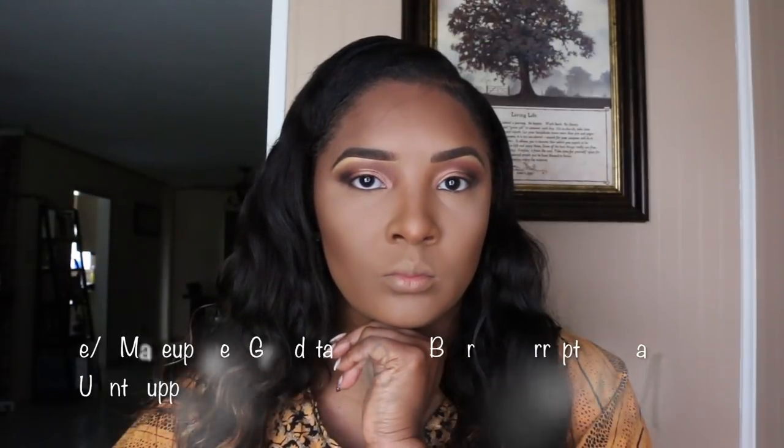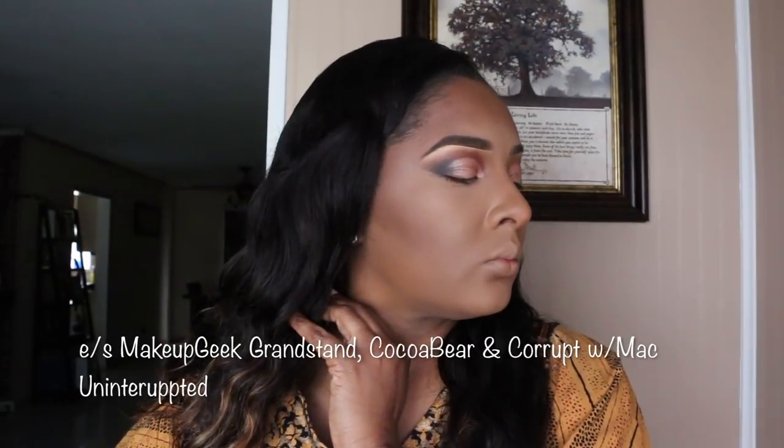We are all done blending everything together and it's so nice. This is how it looks when you complete it.